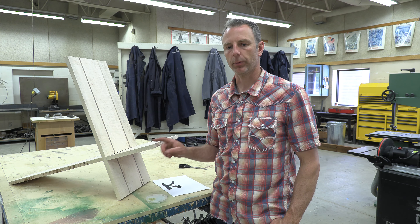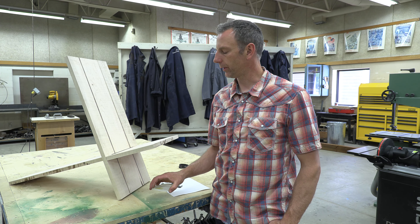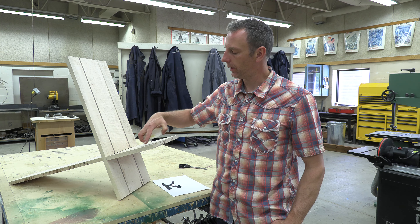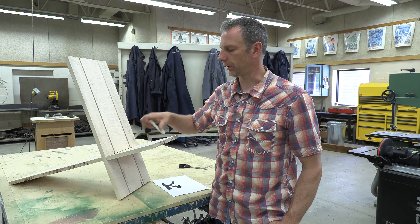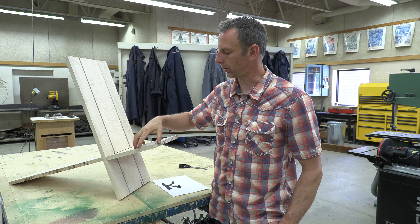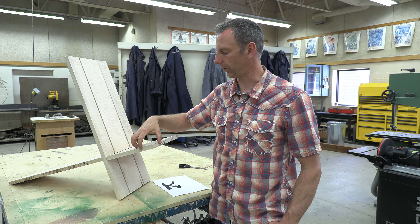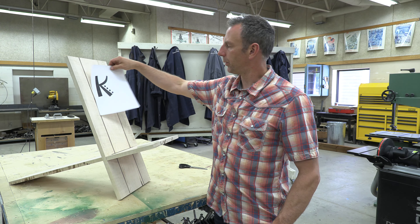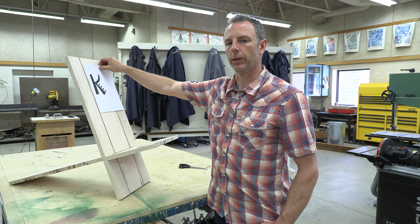We've made it to part 9 of the Viking chair build. For this part we're going to learn how to use a new tool. But before we do that, we need to cut our corners round. We're going to use this little lid that I found in the shop to draw those corners round by placing it flush on the edges. I also printed out a little letter K that I want to put on the back, so I'm going to cut that out as well.